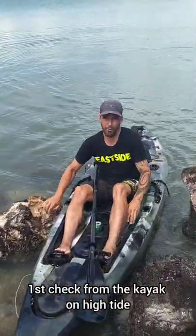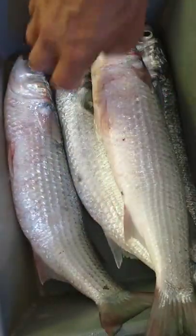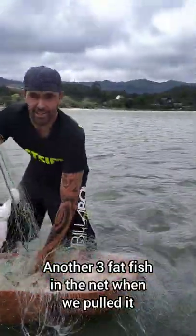We've got four mullet and one snapper. A nice fat mullet though. There you go, look in there, and you get your mullet.